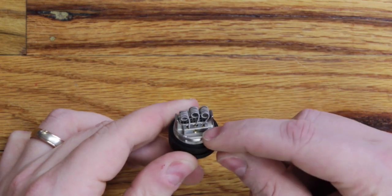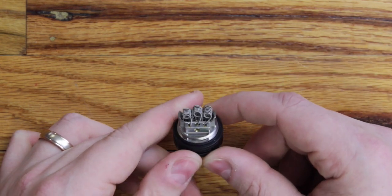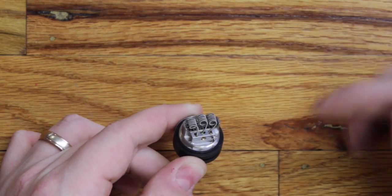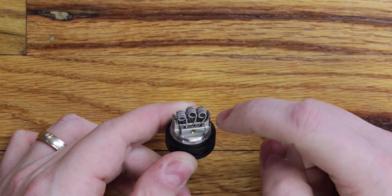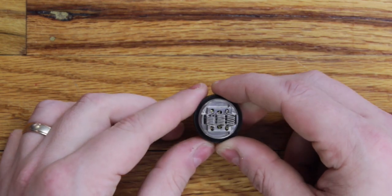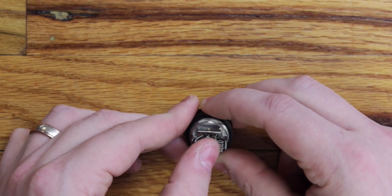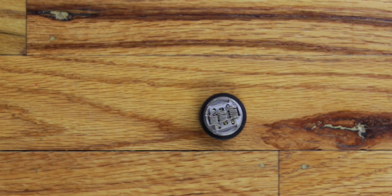I've already got the coils installed, so really the wicking is the only part we're going to go over today. The coil installation is fairly simple. They even give you a little tool that allows you to measure the legs on your coils so that you can get them spot on — they want about a three millimeter leg. The other thing is you can see how they're spaced to cover the full airflow channel in the center. We're going to go over how to tweak all of that as well, and go ahead and wick this bad boy up.